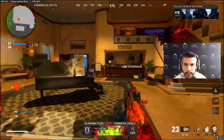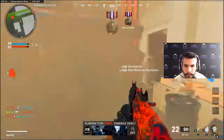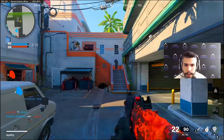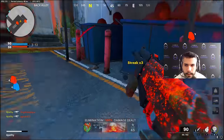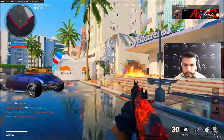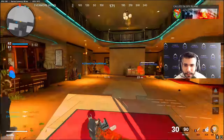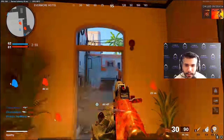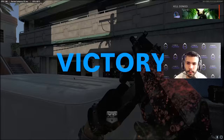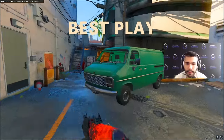I would low-key like to see the Bison. Even the MP5 is pretty fun to use. After using the Milano, 74U is still the gun to go. That's a W — let's go baby. 44-11. Straight beams.